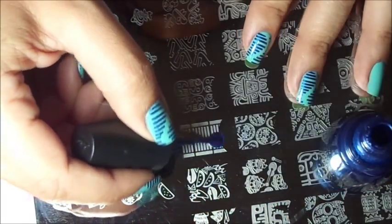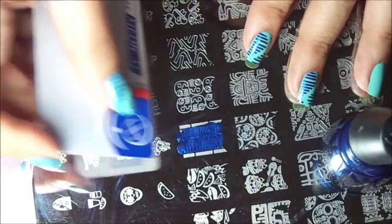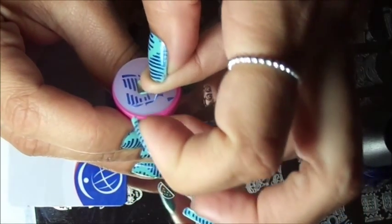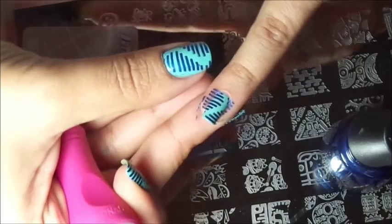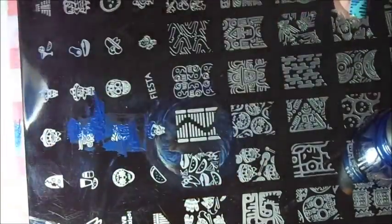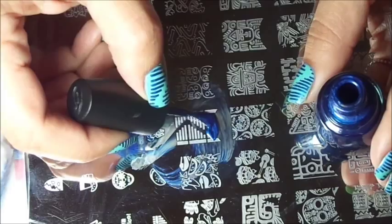Now let's begin. For this image I did apply polish all over because I wanted to create crisp lines. Now all you have to do is try to center the nail, press down, and pick up. Be careful because there will be lines that might be lifting up. And there you go. Between stamping I do clean up the plate because I want those lines to look nice and straight and crisp.